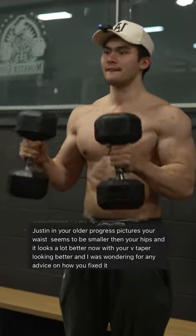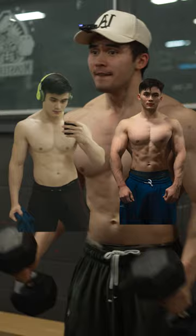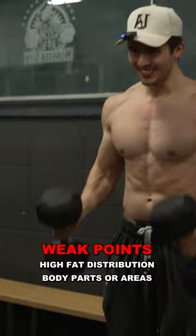Justin, how did you fix your V taper? In your older photos, your hips used to be wider than they are now. In my older photos, I used to have a higher body fat, and when you're at a higher body fat, your weak points — body parts predisposed to gaining more body fat — show more. In my case, it's the love handles, and most men are like that.